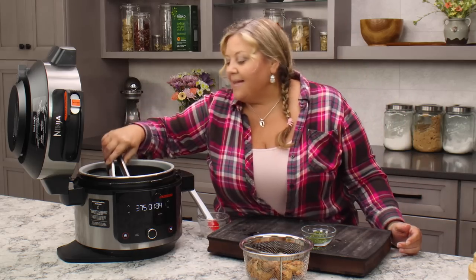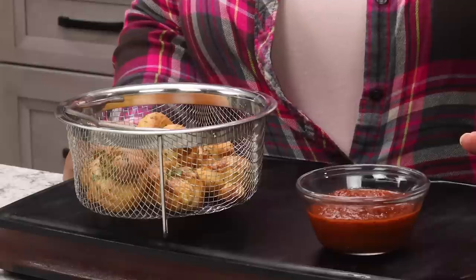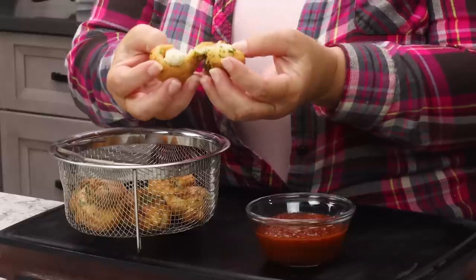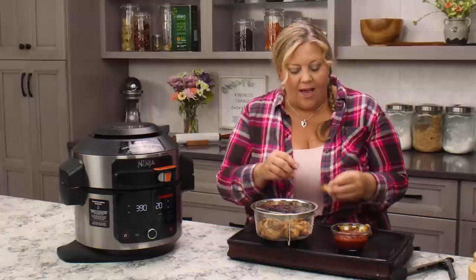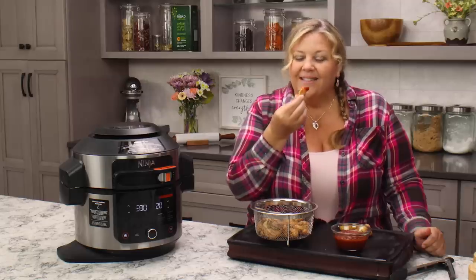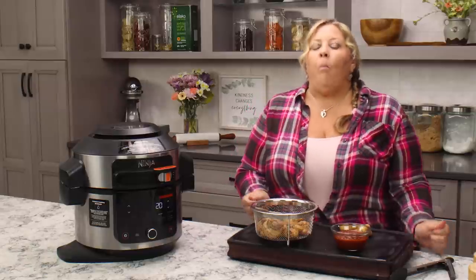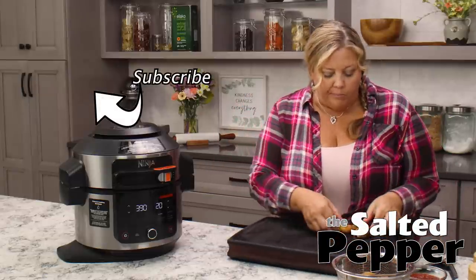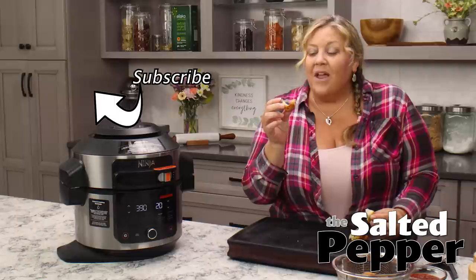Our garlic knots are done — look at how gorgeous they are, nice and golden brown. I've made them about five times now and they taste amazing. I'm going to let them cool just for a minute, grab some marinara for dipping, and then we'll taste. Oh, they're still warm — break them apart so you can see the inside. They are perfect: crispy on the outside but so soft and tender on the inside. Wow — I love dipping them in marinara, but they are so good you don't need anything. They are buttery, garlicky, and absolutely perfect.